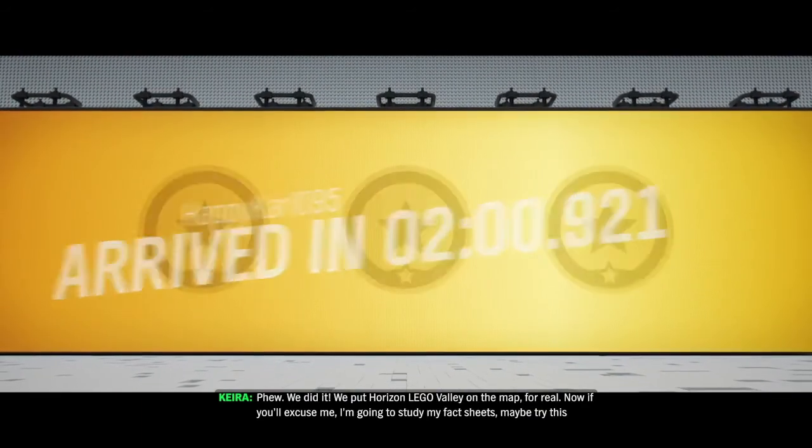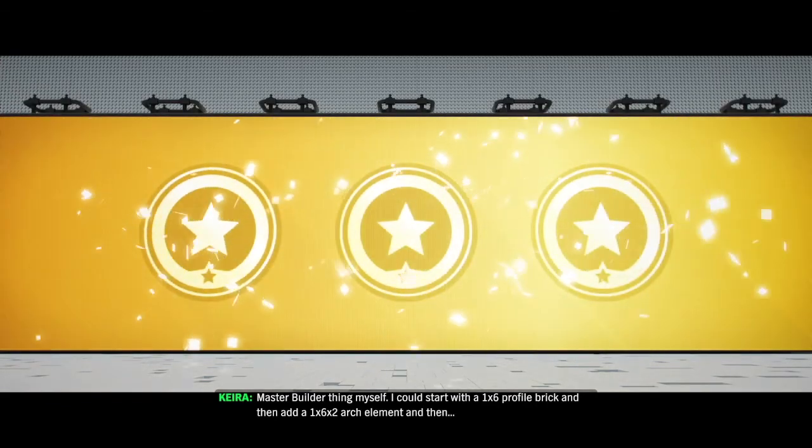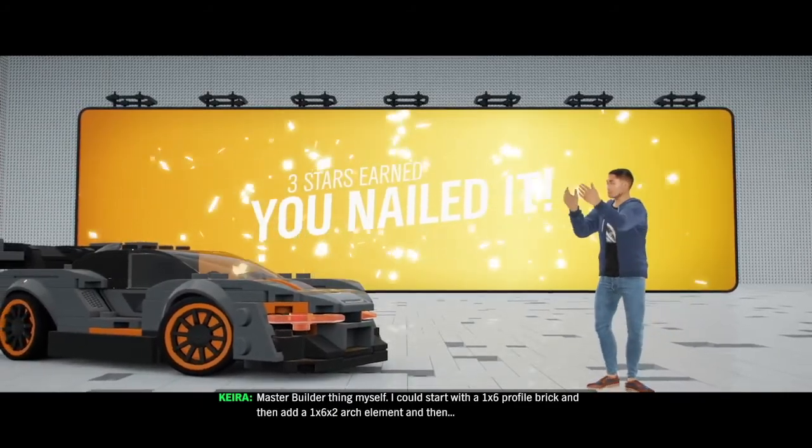Now, if you'll excuse me, I'm going to study my fact sheets. Maybe try this master builder thing myself. I could start with a 1x6 profile brick, and then add a 1x6x2 arch element, and then...